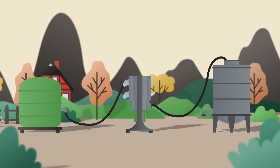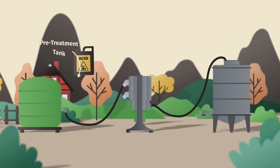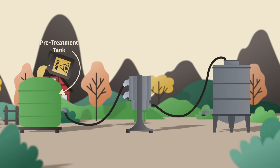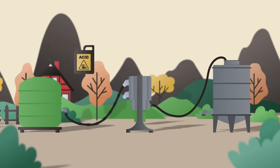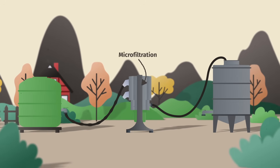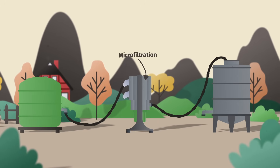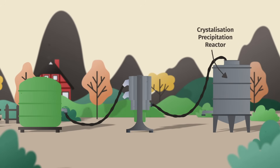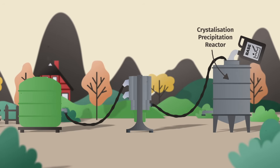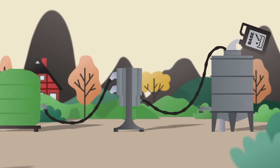Here's how it works. The solids are separated. Acid is added in the pre-treatment tank to lower the pH and mineralize the phosphorus. A microfiltration device removes unwanted residues that hinder struvite formation. Finally, a sprinkle of magnesium to promote the crystallization of struvite, and a little bit of base to promote precipitation.